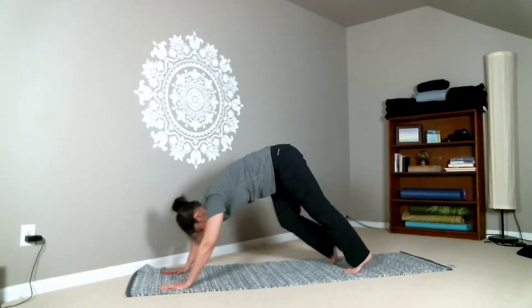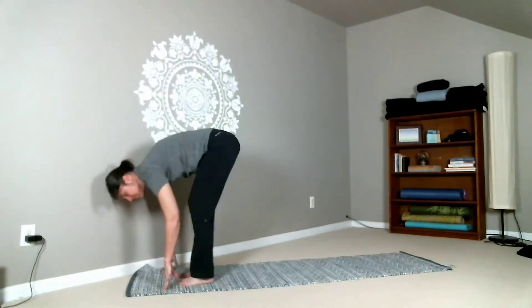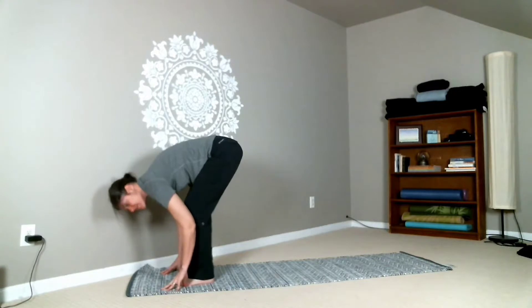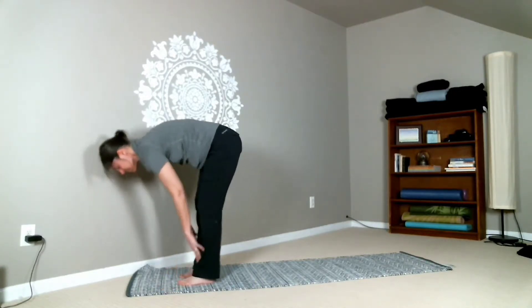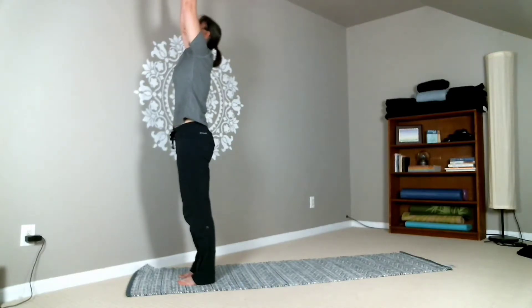Take a breath here, and then begin to walk your feet forward in between your hands back into that forward fold. From here, you can reach your arms all the way up overhead, and then bring the hands right back to the heart.